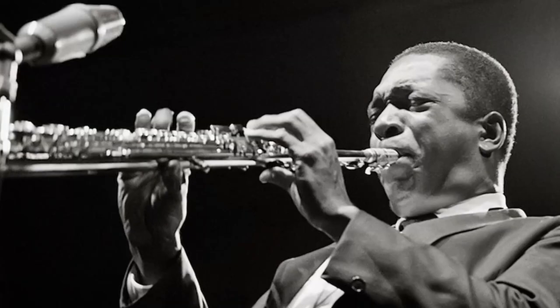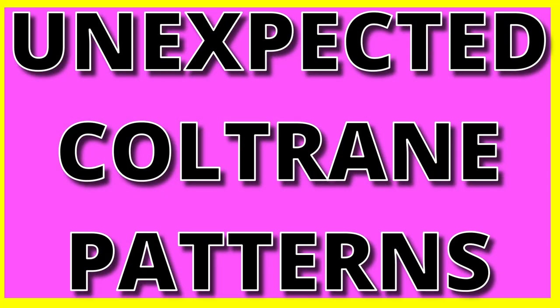Coltrane is playing this tune on the soprano saxophone as a tribute to Sidney Bechet, probably one of Coltrane's great heroes. Let's take a look at these amazing Coltrane patterns, which are probably not what you'd expect from Coltrane.